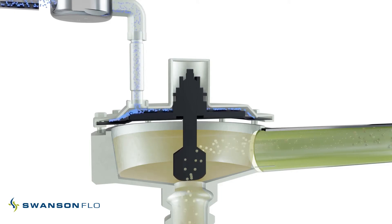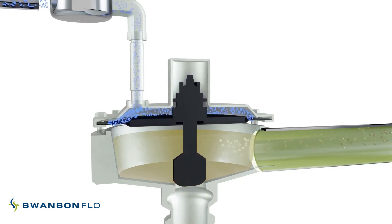In contrast, a decrease in the inlet pressure below the air set point causes the air load to force the diaphragm and plug towards the seat into the closed position.